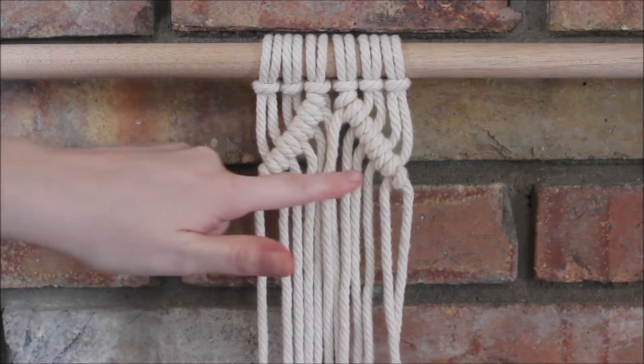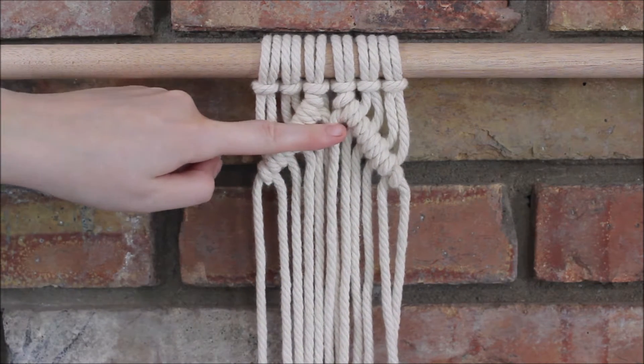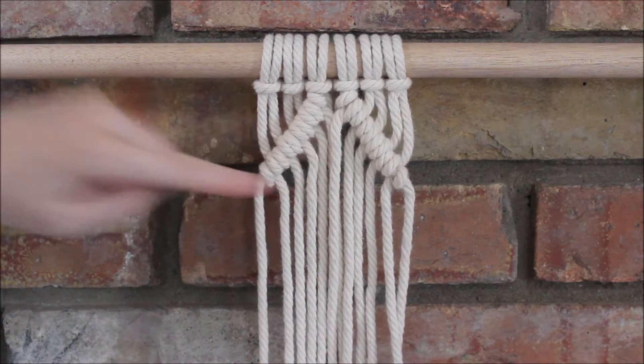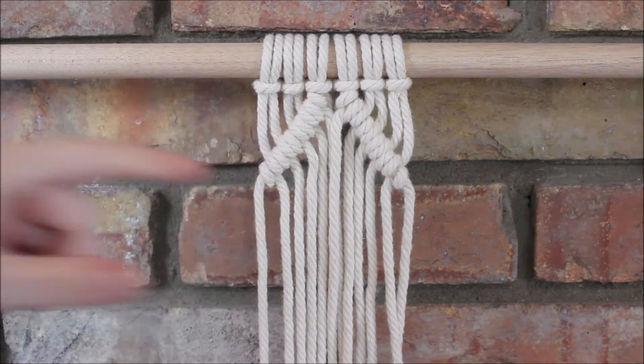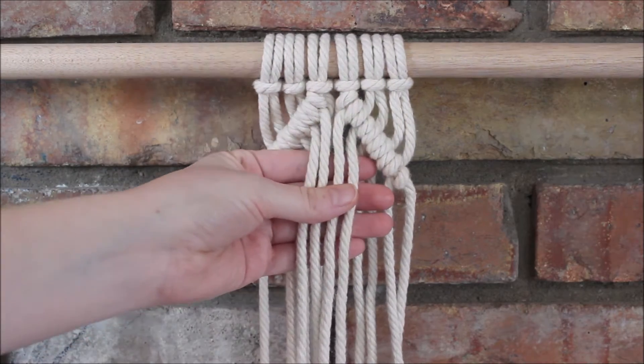Now working with the ropes in between my two double half hitch knots, I'm going to do one row of square knots, then two rows of square knots, and then one row of square knots. So I'm just going to take the four ropes right in the middle to tie my first square knot.